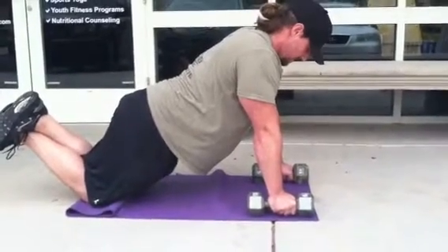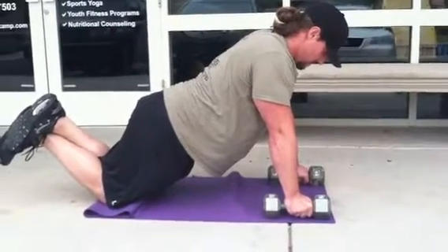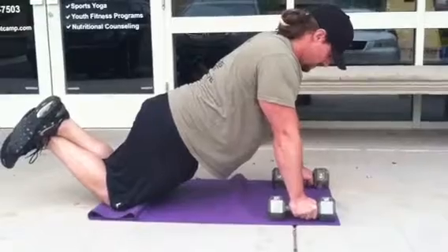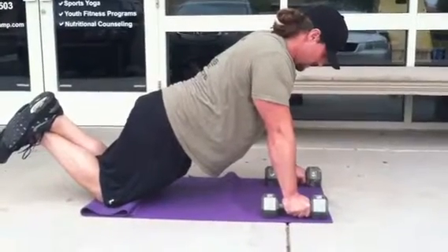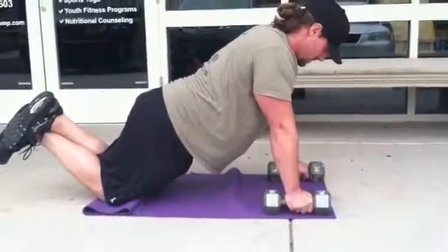Hey gang, Dana and Dustin here showing you the exercise of the week — we're going to be showing you all the plank. Starting off modifying: Dustin's on his knees with his dumbbells in his hands, nice straight flat back. He's going to show you level one.